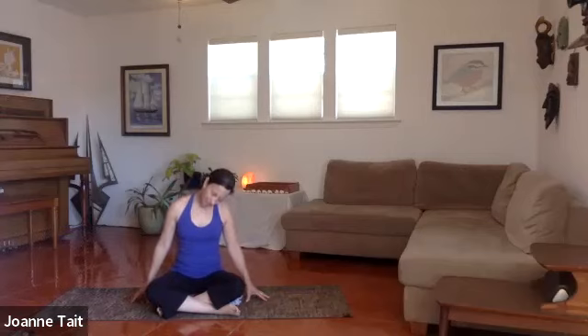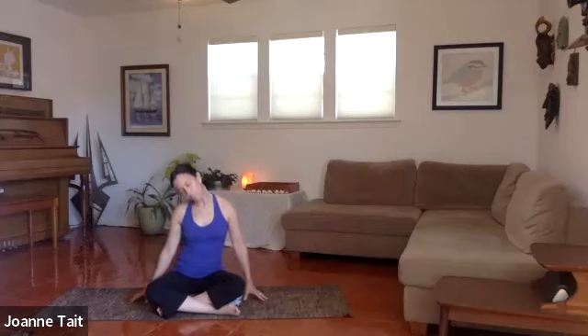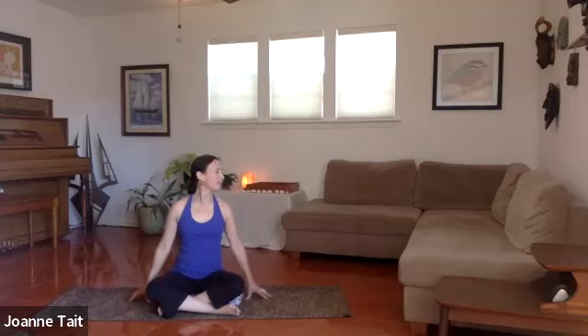Let's do a couple more side to side. Drop the chin, take the head upright. Drop through the shoulders and we're just going to rotate — chin is parallel to the floor, crown of the head is tall, shoulders are down. We're going to look over one shoulder and then look over the other, just a nice side to side. Make a little more rotation in the neck. One more of those, then come back to center.